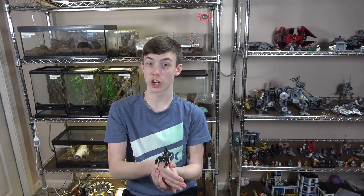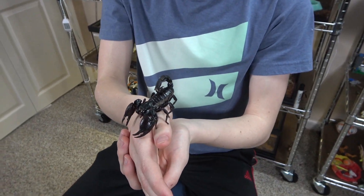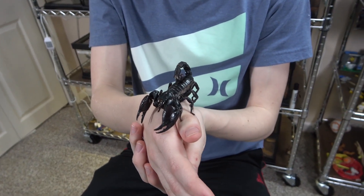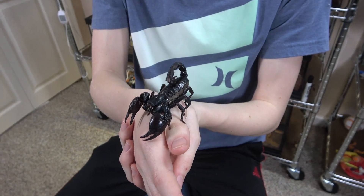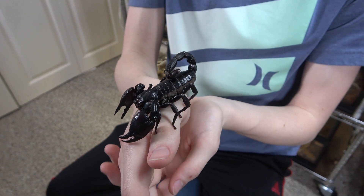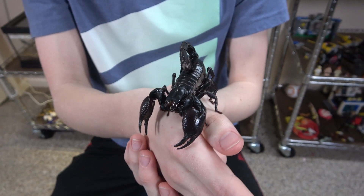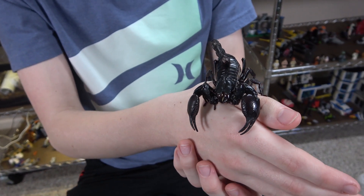Asian forest scorpions are from the rainforests of Southeast Asia and have the scientific name Heterometris spinafer. They're generally large and black and have a good attitude which makes them good pets. They need an adequately sized enclosure, a nice water source, some moist substrate because they are from the rainforests, and no special lighting.